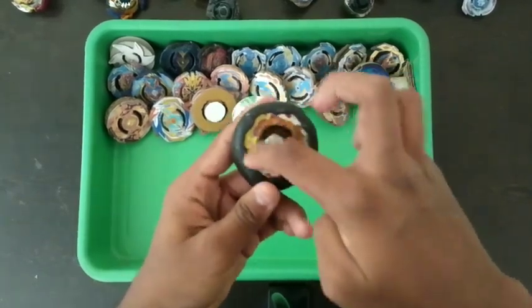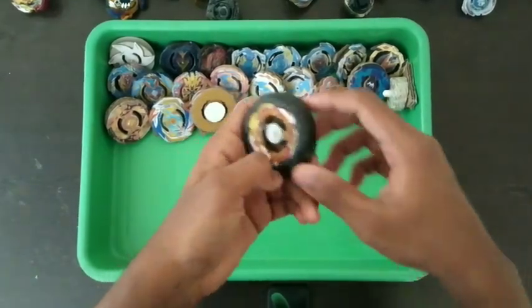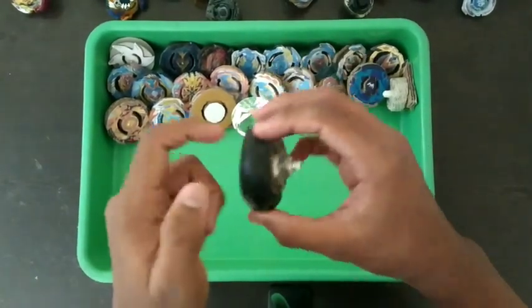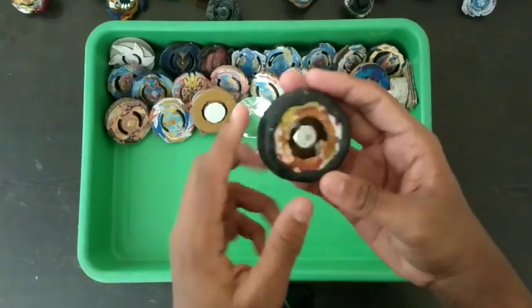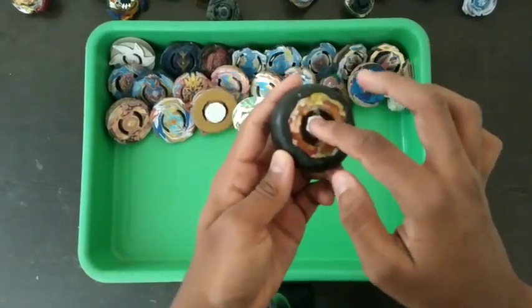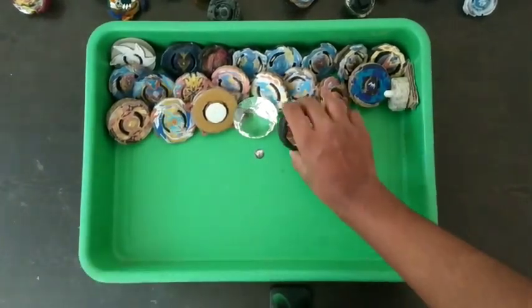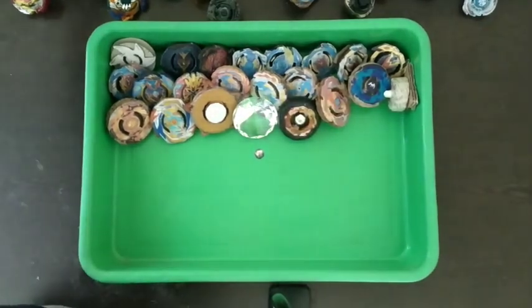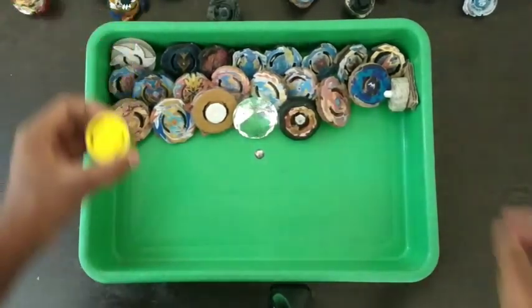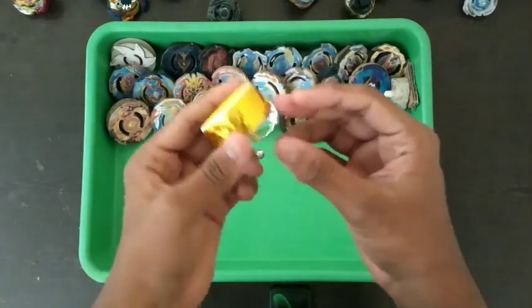This is Spriggan Requiem Slayer — another real one made from cardboard, with M-seal. It's a good defense type. The only issue is the cardboard inside came out, so it can't be launched, but it's still a good beyblade. Next is a tape beyblade which I made recently.